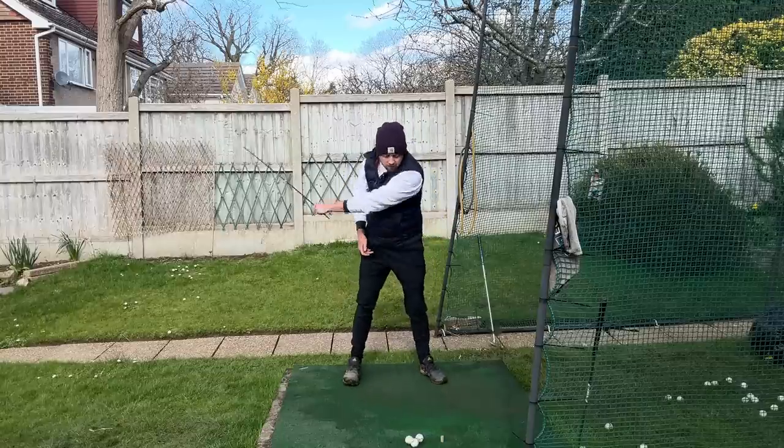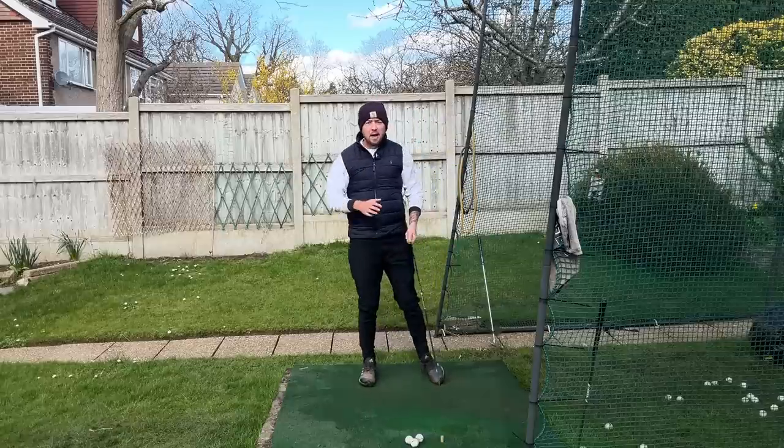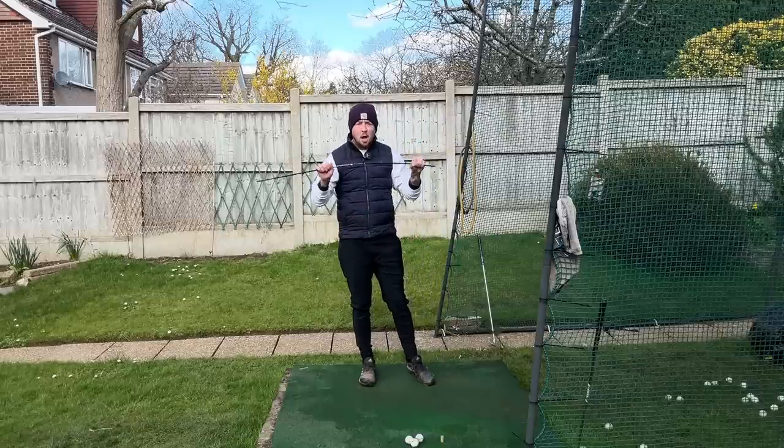Look at that left leg snapping up — absolutely brilliant. That will get you there. A really big whoosh with the alignment stick is the goal for drill one.